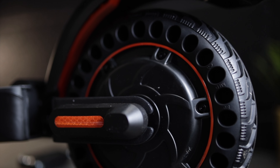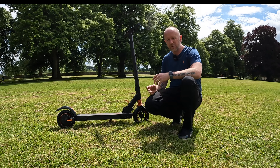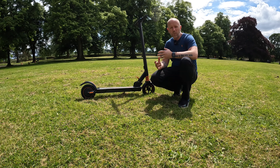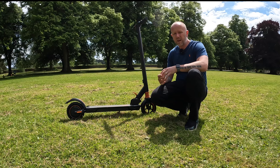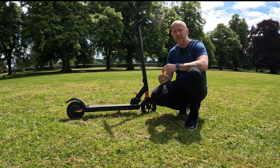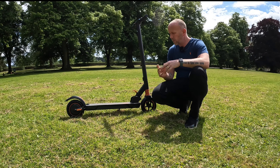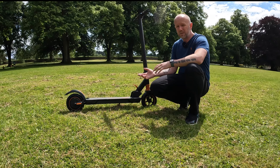I really like the eight-inch honeycomb tires — they give a nice smooth ride. Overall, really like it. This is my first experience with an electric scooter and we're definitely going the way of electric scooters. The government wants us to reduce our carbon footprint, and I've heard these are going to be made legal over the next few months in the UK with some restrictions.